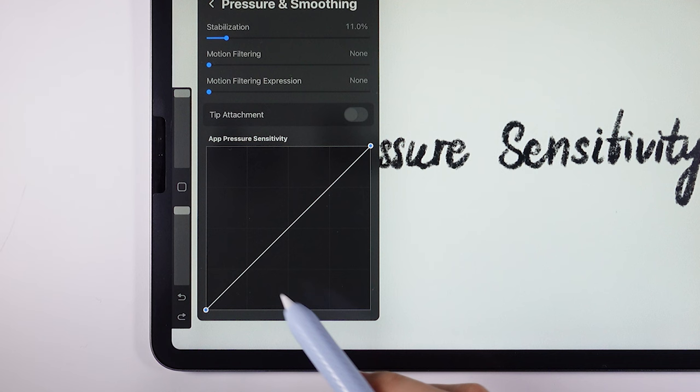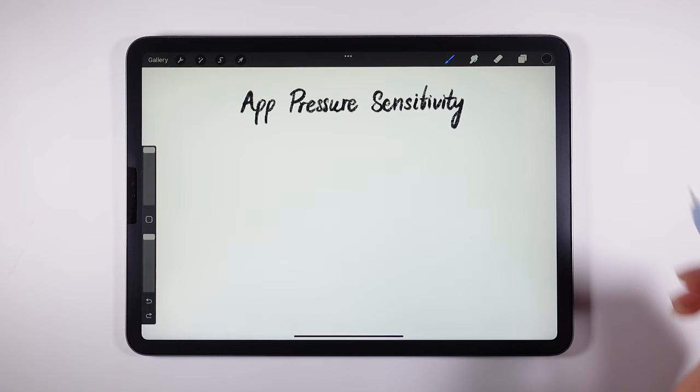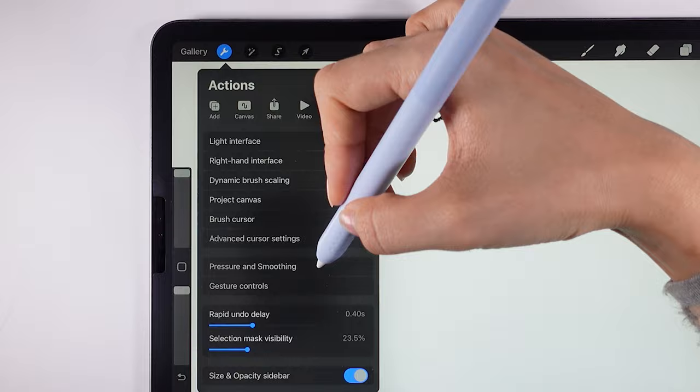I'm at the middle level right now — the default value that comes with the app. I will sample it so you can see what the middle level is like. This one is a normal hand weight; I did not exert pressure or anything. I will go up a little bit and try it again.